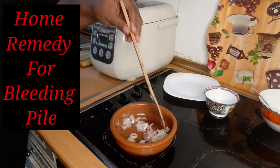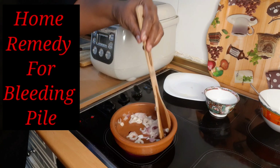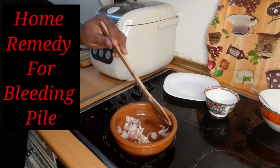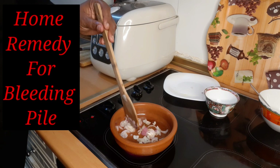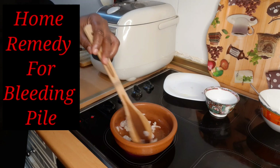I'm preparing it already — are you seeing it? There is nothing like home remedy. No chemicals, nothing is added — just ghee and onions. Within three days you will see how that bleeding is going to stop.